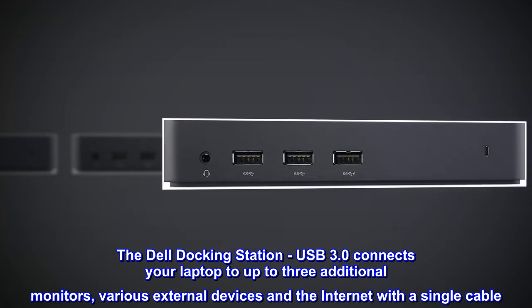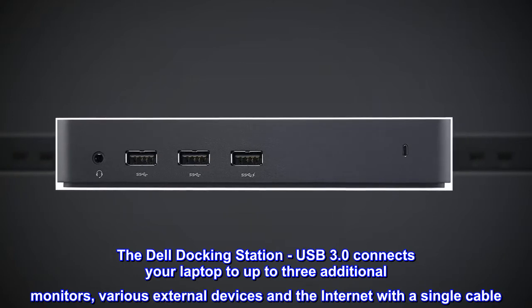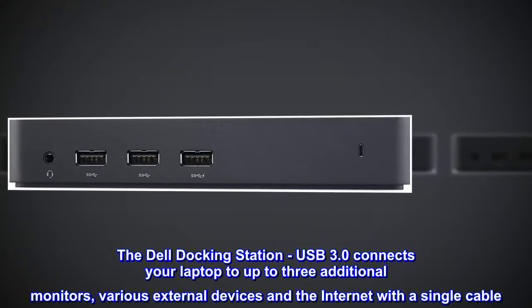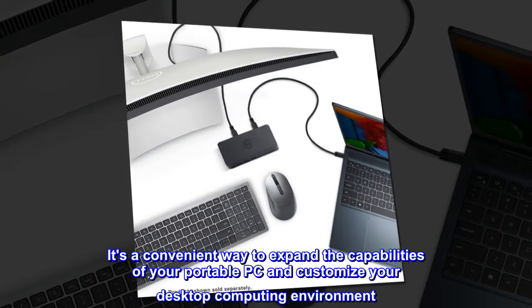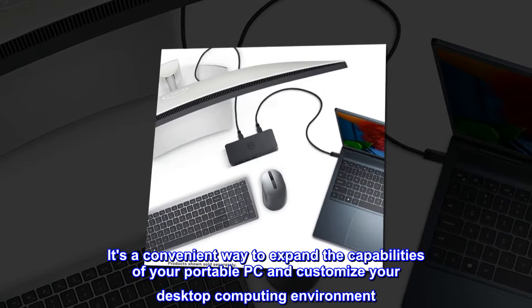The Dell Docking Station USB 3.0 connects your laptop to up to three additional monitors, various external devices, and the internet with a single cable. It's a convenient way to expand the capabilities of your portable PC and customize your desktop computing environment.